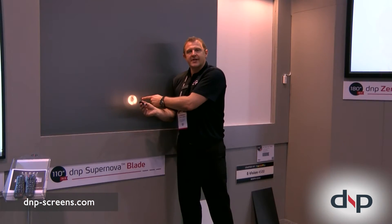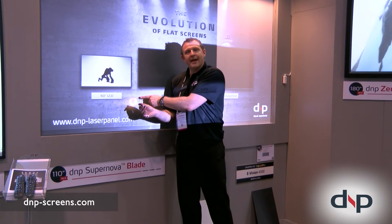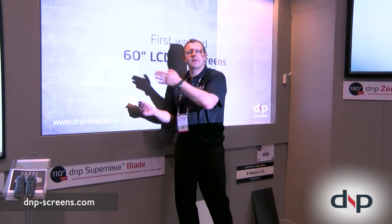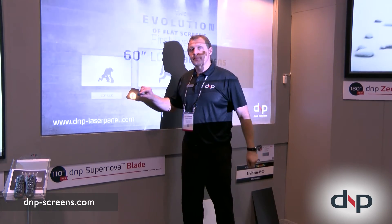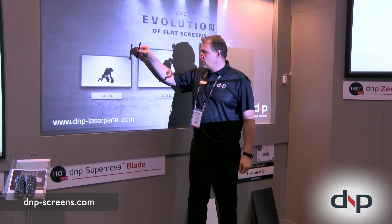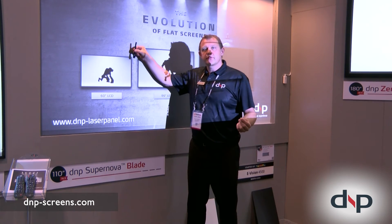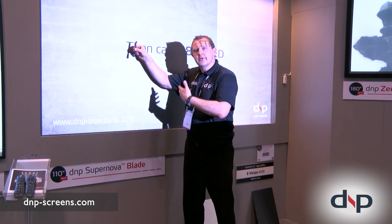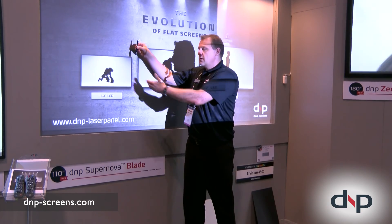Light coming from this angle will be from the projector. That will hit the back side of the screen material — which is the reflector — and reflect it back to the audience. Now, what happens to light that comes from above? Voila! That is absorbed within the screen material, because the ambient light lens absorption structure inside the screen is absorbing.